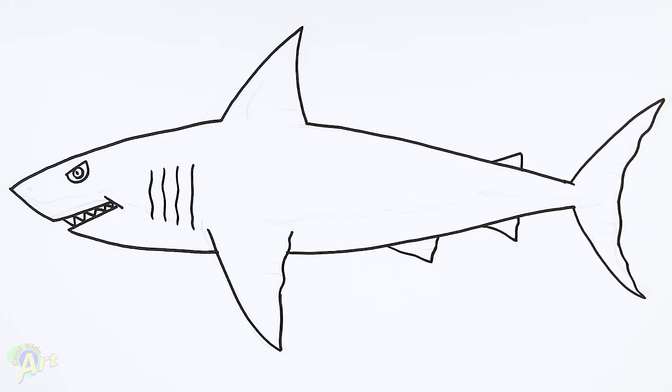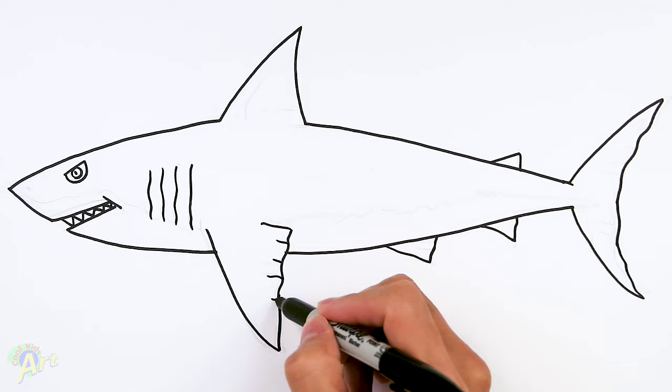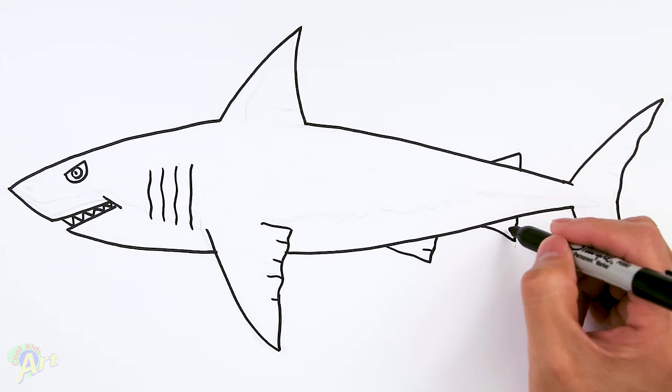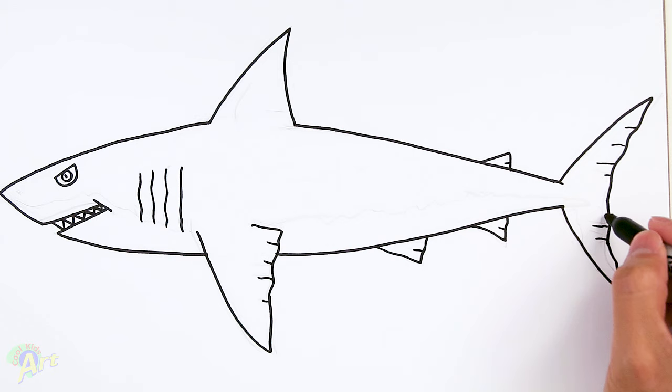And then for some details right on the fin — right here just gonna come in, and then now I'm gonna draw in a few lines. So on all these little fins I'm just gonna draw a couple of lines, and then especially on the back here — one more, and maybe even one on the top.